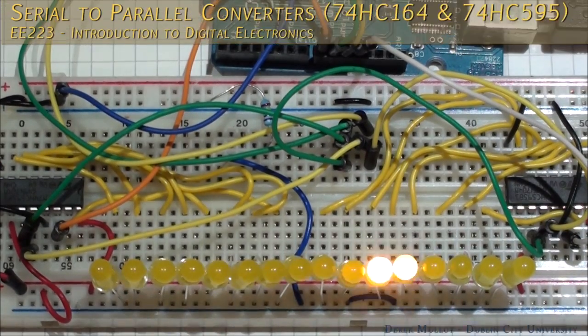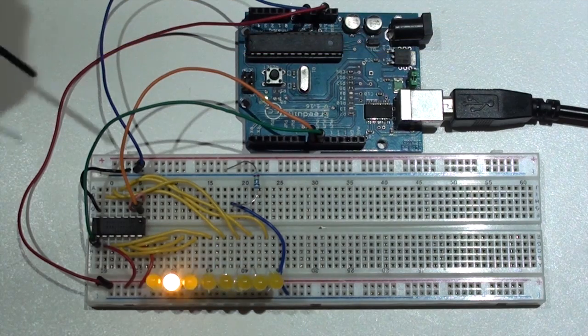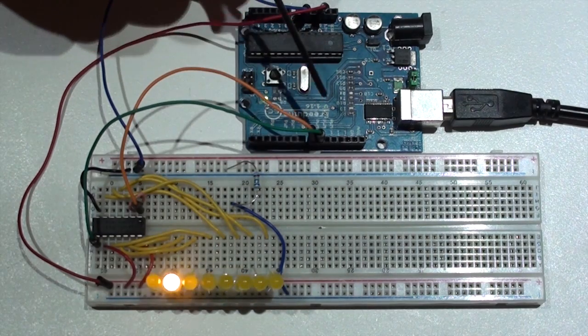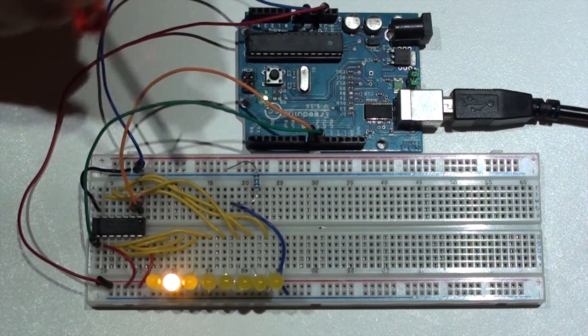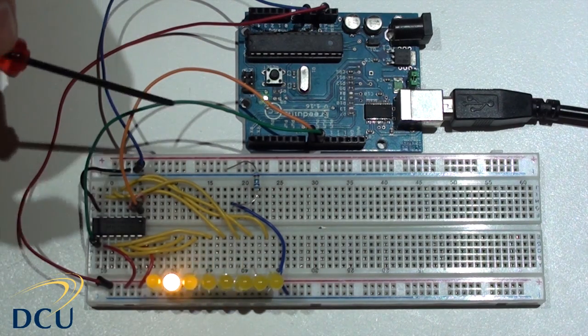In this video we are going to look at serial to parallel converters. In particular we are going to concentrate on the 74HC164 and the 74HC595. To implement this circuit we are going to create a sequence of LED lights and we are going to use the Arduino to provide the data to drive the sequence, in this case using the 74HC164.